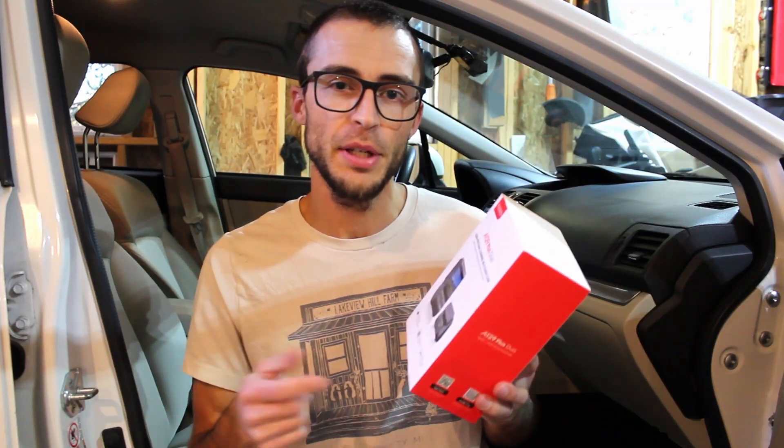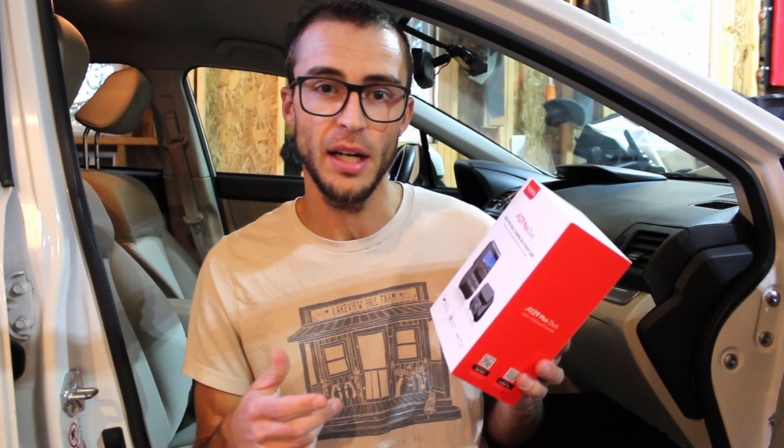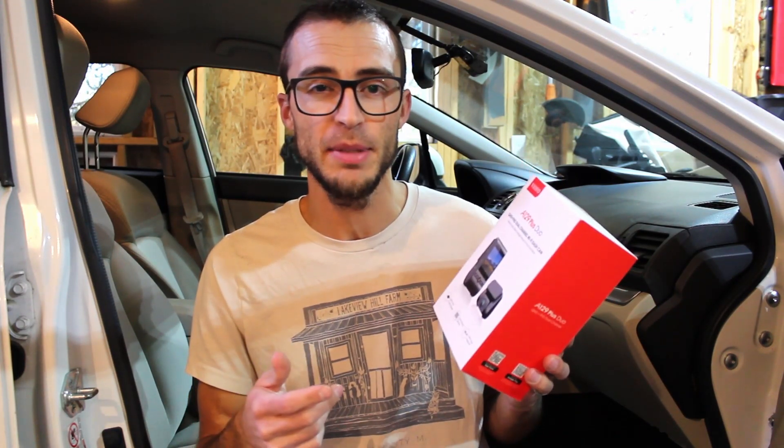If you're looking to purchase this camera, check out the link in the description. I have 5% off if you buy it from Black Box My Car. I've found they have pretty much the lowest price you can find, even cheaper than Amazon.